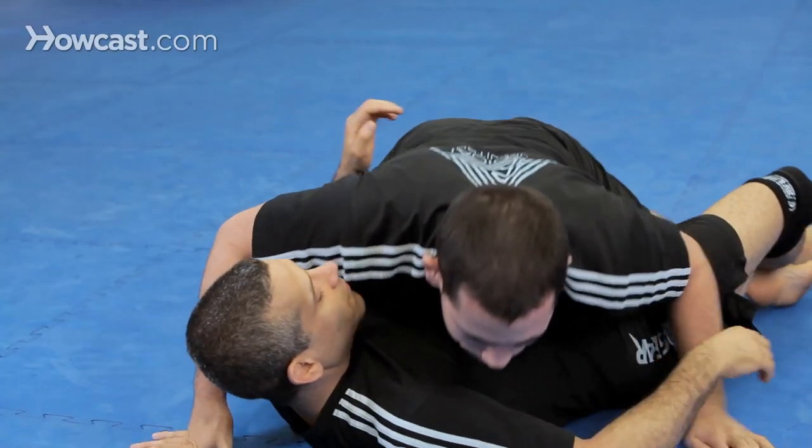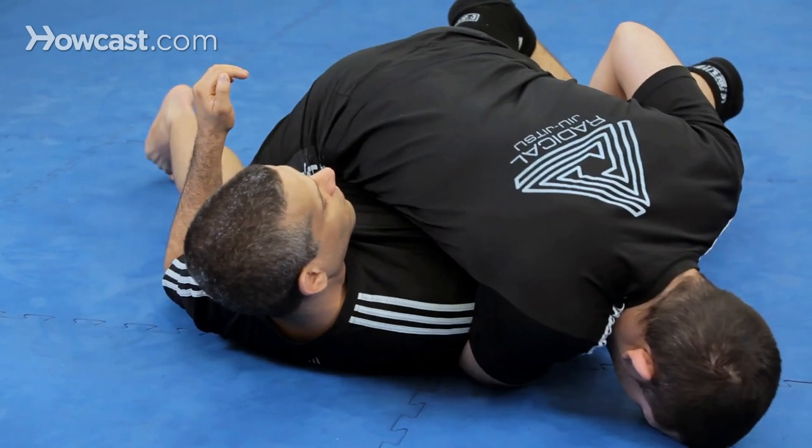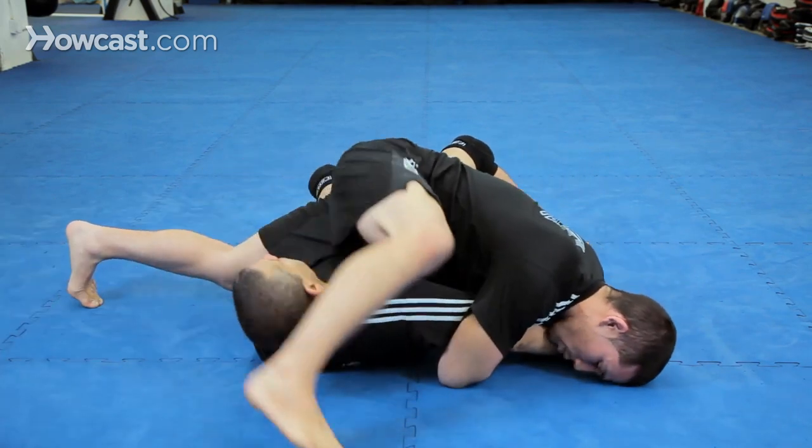Alright guys, here we go. From half guard, establish a Kimura hold, face the head on the floor, put the leg, and roll. Option one: come up to a basic Kimura.